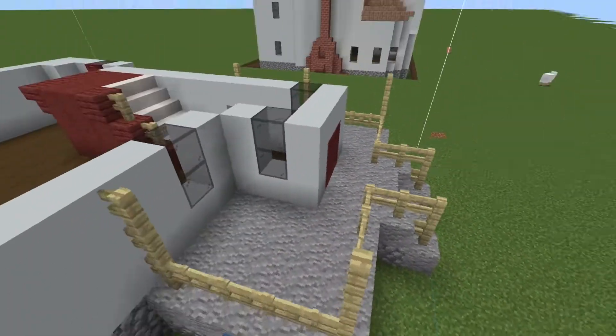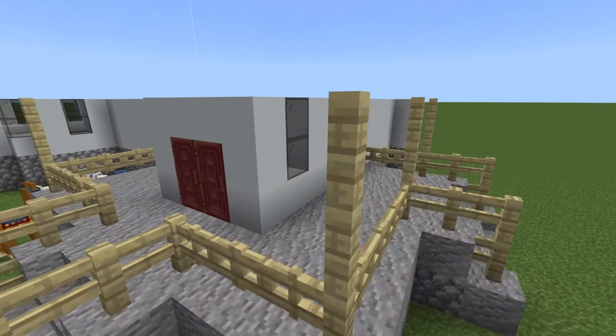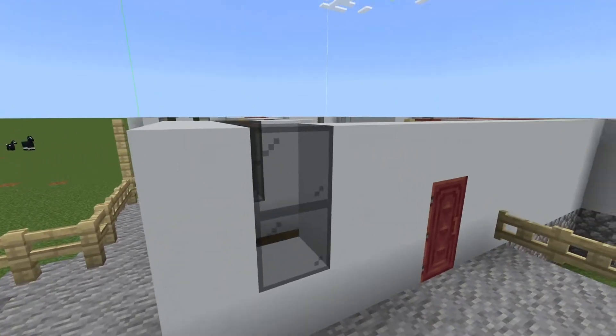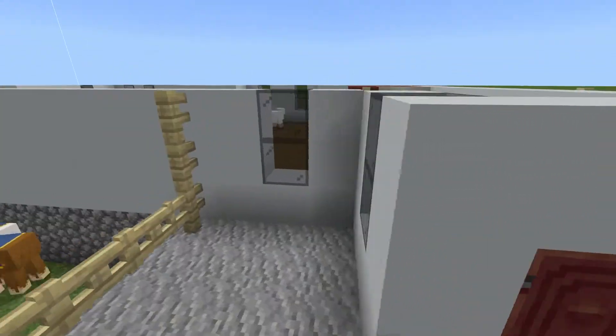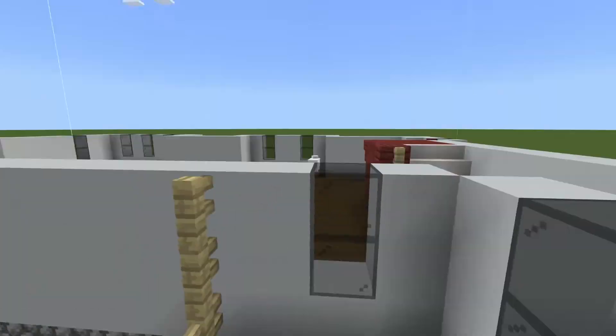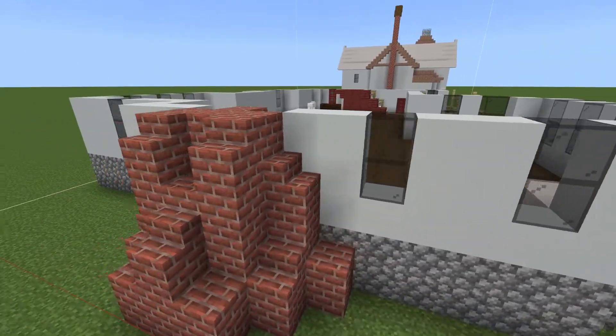So back to this porch — we're going to raise the posts up by one. There you go, like that. You are going to bring the walls up by one. All of the windows are going to be two tall on this bottom floor.